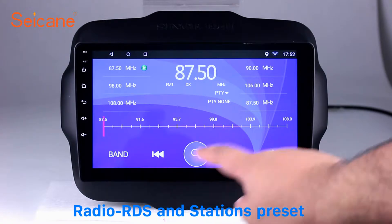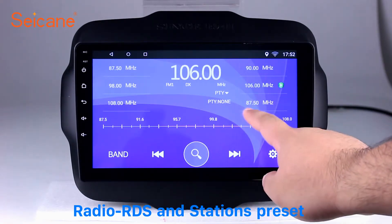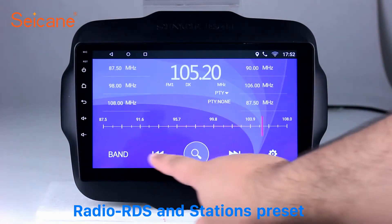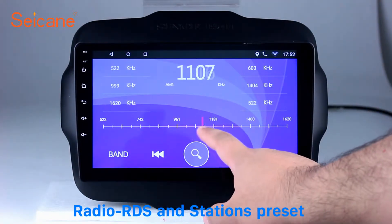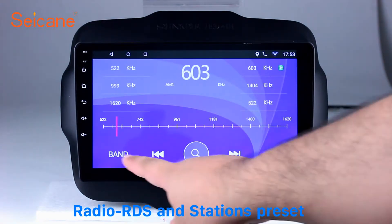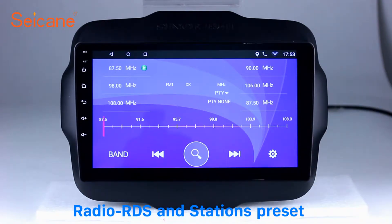Radio. Listen to radio by selecting channels manually or automatically. It supports RDS. You can select channels by program types such as news, science, music, and so on. It has AF and TA function and supports band AM and FM. You can shift radio to stereo status and listen to local favorite radio stations.